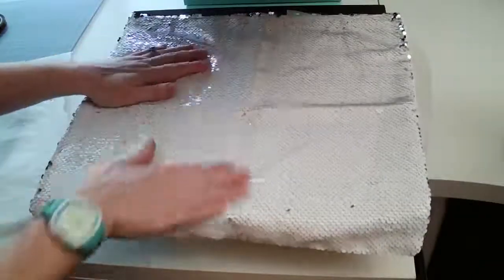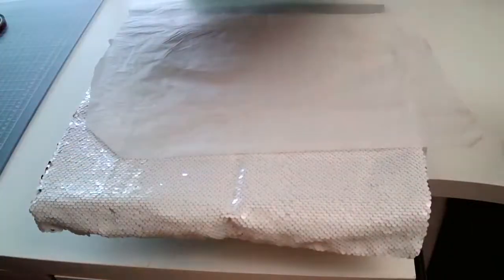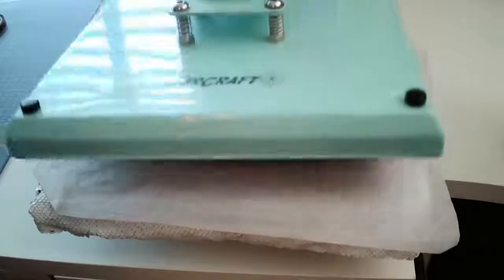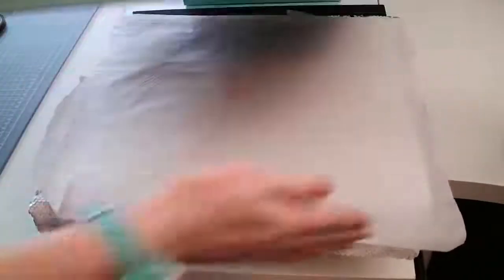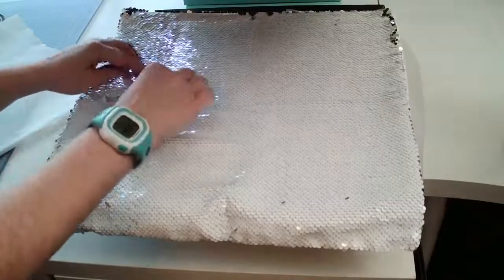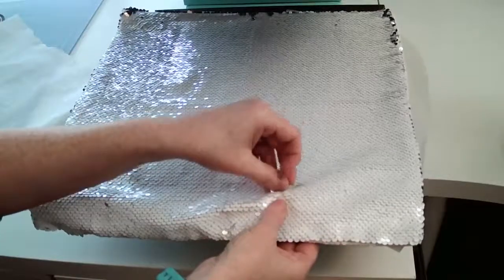I'm going to flatten the pillow out by pressing it for a couple seconds between some parchment paper. I also need to check my pressure — it was really loose because I was using a pressing pillow before. You really want it as flat as possible for the best transfer.